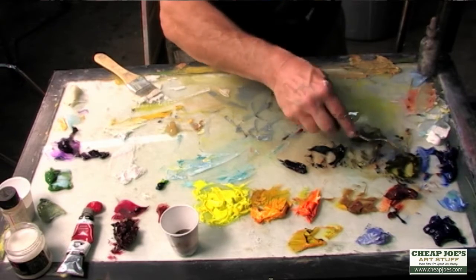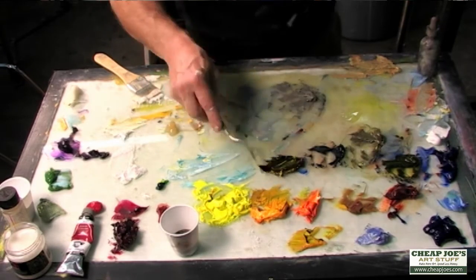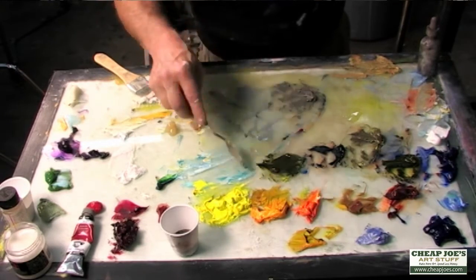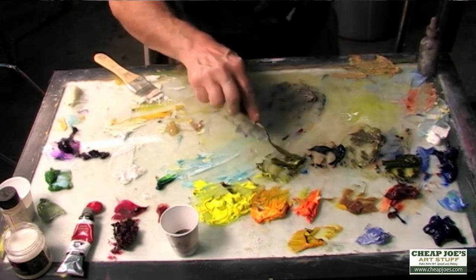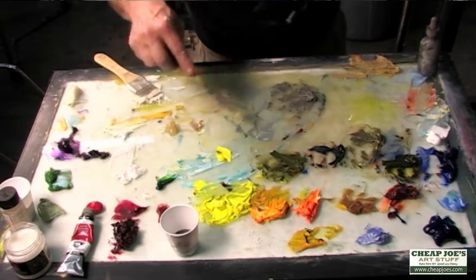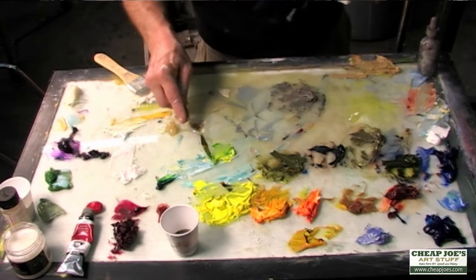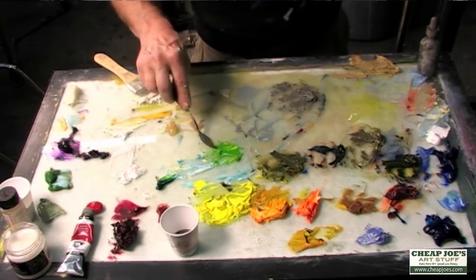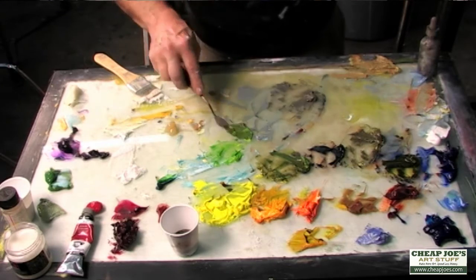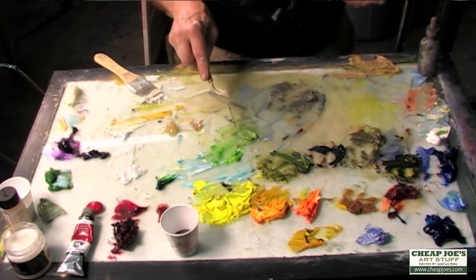I've got a nice pile of that warm green. I'll take the same mixed black, add lemon to it, and keep adding lemon until I get a nice cool green. Then I'll take a pure permanent green light — which is a mixture of Indian yellow and phthalo blue, another blue on my palette alongside the ultramarine — and throw that into the cooler green. With some gray and a little white I can get a sage, reflective sky-color green to use in different areas.